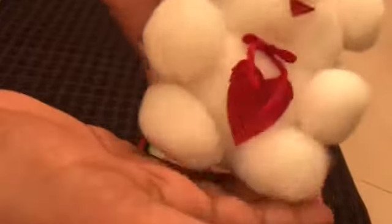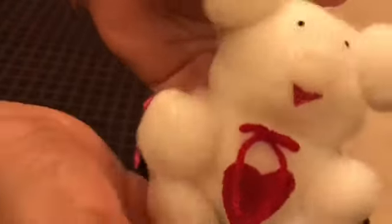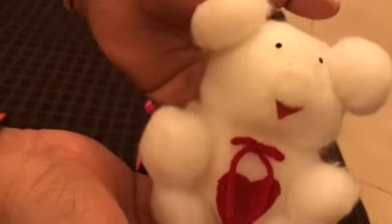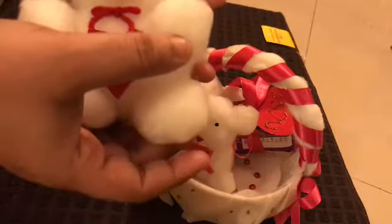Don't forget to watch our next video — that's how we convert this teddy bear into a gift idea. So don't forget to watch our next video.